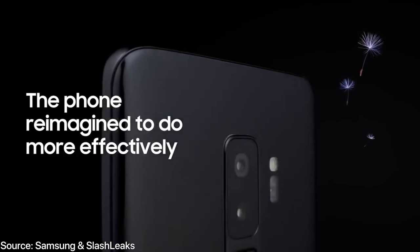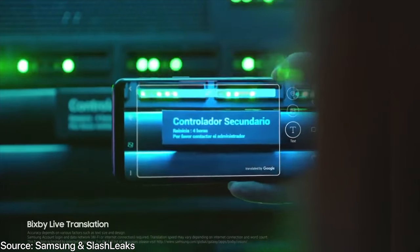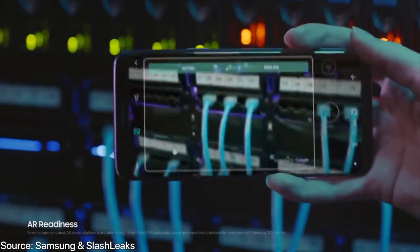I think that is seriously awesome. The variable aperture camera is confirmed. This thing will be a beast in low-light environments, as it does have an aperture of f/1.5 and f/2.4 depending on which mode you switch to, as the aperture can shrink and expand. It's seriously awesome, and that's something I'd definitely like to see added to more smartphones. The Samsung Galaxy S9 is one of the first smartphones to have this.